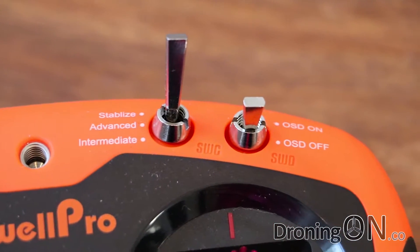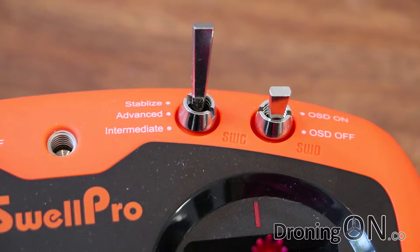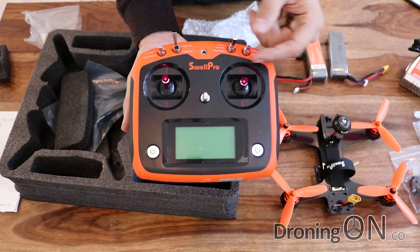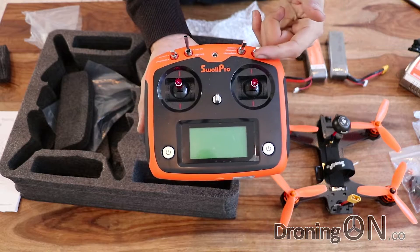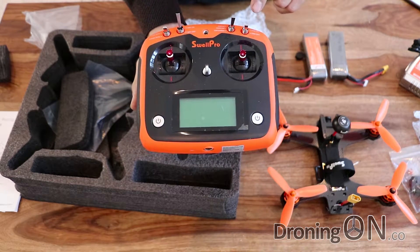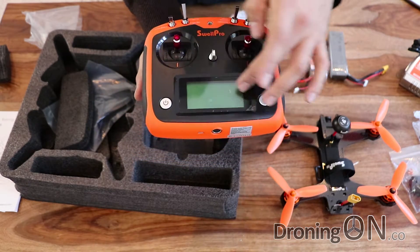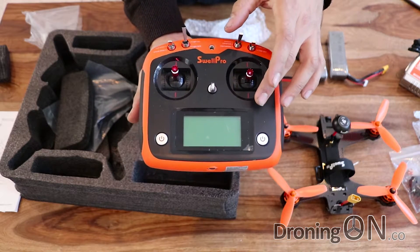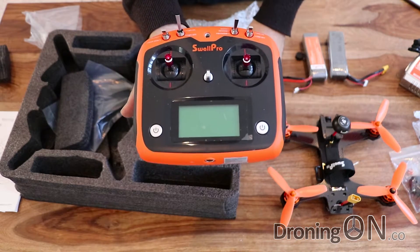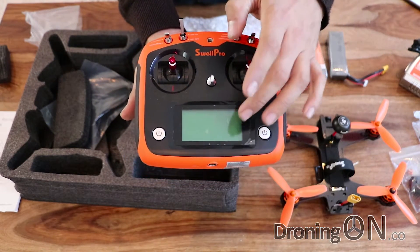We've got stabilised, advanced and intermediate flight modes. SwellPro have acknowledged that these are printed in the wrong order - advanced should be at the bottom, so it goes stabilised, intermediate and then advanced. They've since fixed that. There's also an on-screen display - the quadcopter has an OSD and there's also a display on the transmitter itself. Finally there's this lovely big touch screen, and I'm told by SwellPro that you can even change the PIDs of the quadcopter from this transmitter using the screen whilst you're flying, rather than having to go into CleanFlight and reconfigure. That's quite a nice feature.